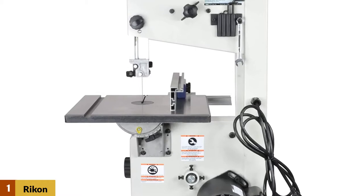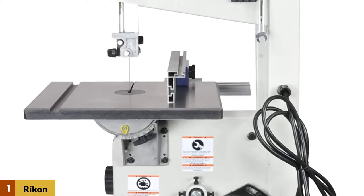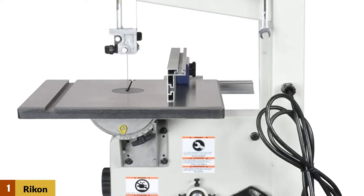The blade guides are all roller-bearing, and you don't need any tools to adjust them. The fence here is excellent as far as these types of fences go.